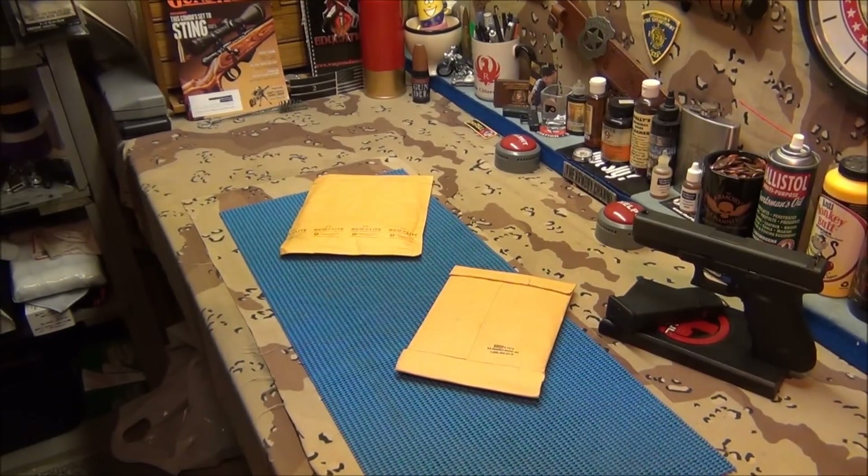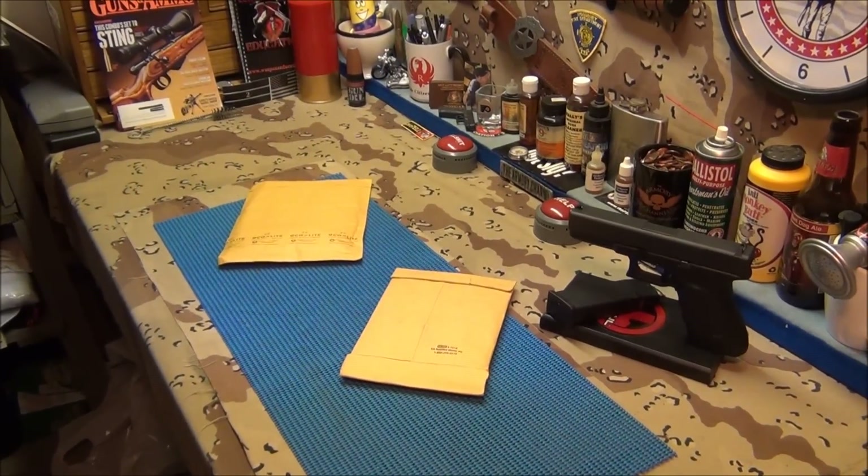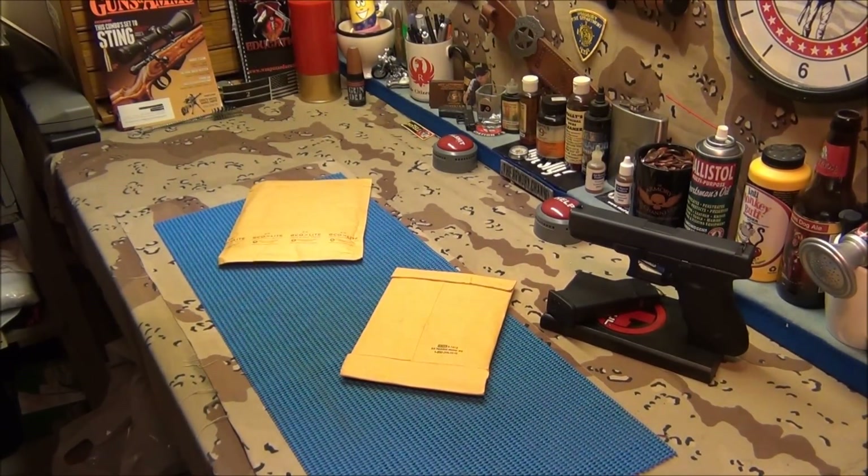Alright, came home, opened my door and I see these two puffy envelopes — don't you love that? Is that the best or what? Especially when you're in a bad mood, it'll make your day. And I have a feeling both of these envelopes are for my Glock, which I know they are.